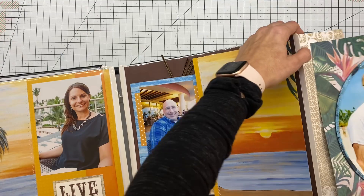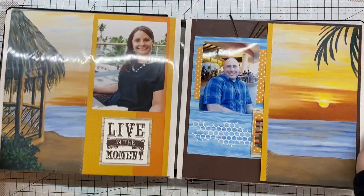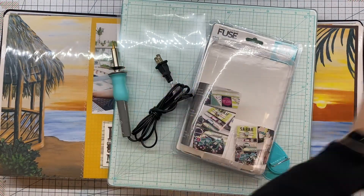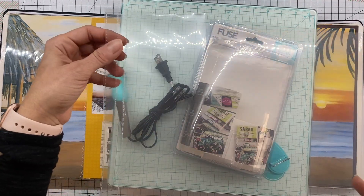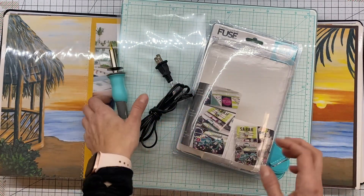Now I'm going to tuck this guy back under because we don't need the other side right now — we're back to just this side. So what I do is I take some of the page protectors. I have loads of the post-bounce page protectors. I use these before I use the ones that I actually paid for from Hobby Lobby.